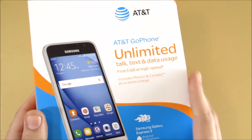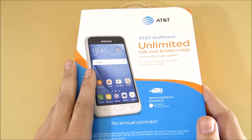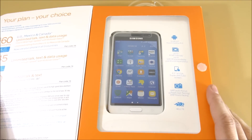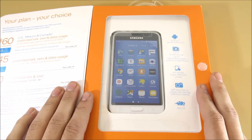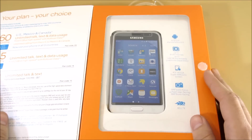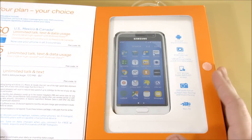I think they heard our recent videos where we talked about the annoying boxes of these AT&T Go phones, so they did redesign this casing, which I do like. The casing you get from Best Buy is this one, and the casing you get from the actual AT&T store will be an actual box.